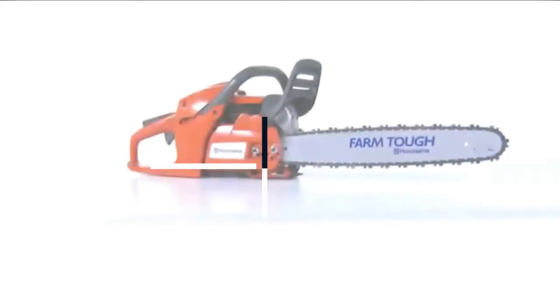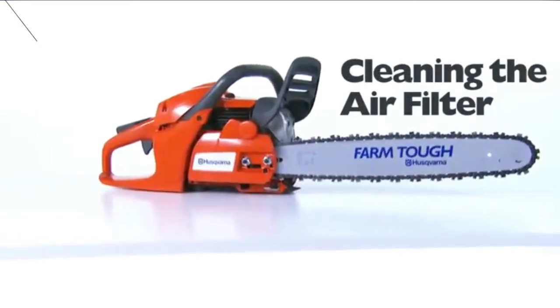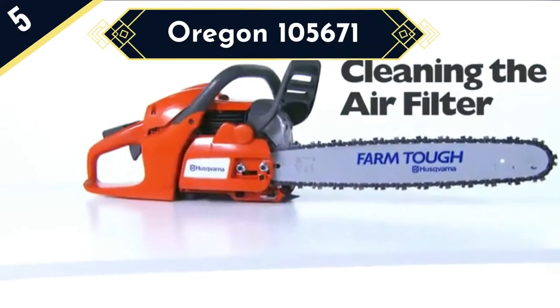Today we are going to review the top 5 chainsaw bars of this year, and we are going to start our list with the Oregon 105,671.